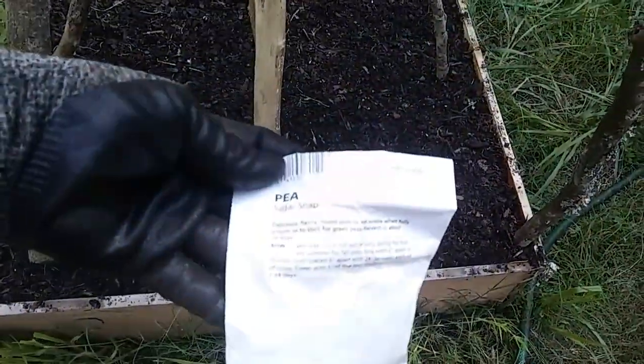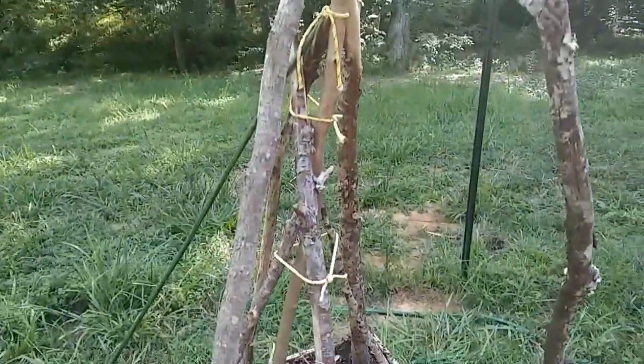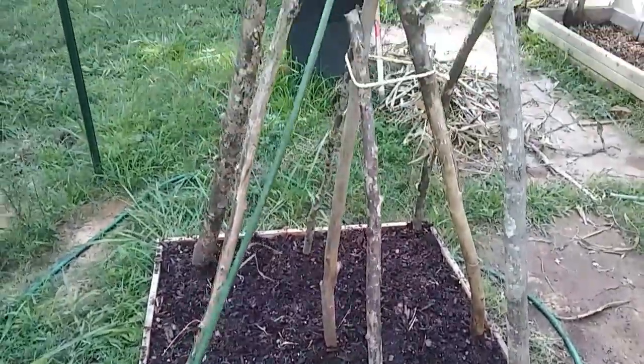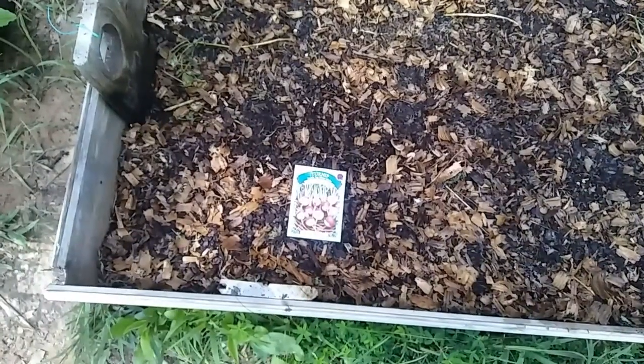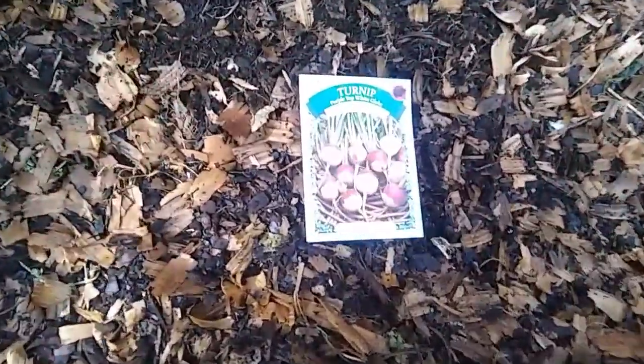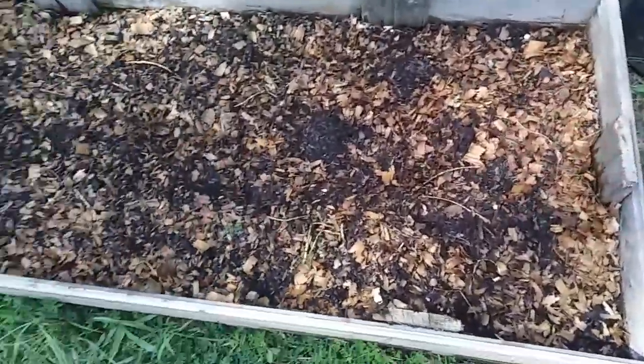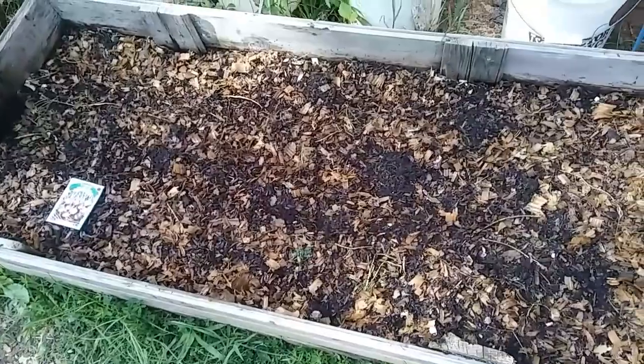In this garden bed I planted some sugar snap peas and made a little trellis — a bit better than I did with the tomatoes — planted all around each post and some in the middle, hopefully they'll grow very tall. I planted three rows of turnips; they come up and then you thin them out, and I watered everything really well. I may do lettuce tomorrow. I was roasting out there and starting to get a headache so I came in.